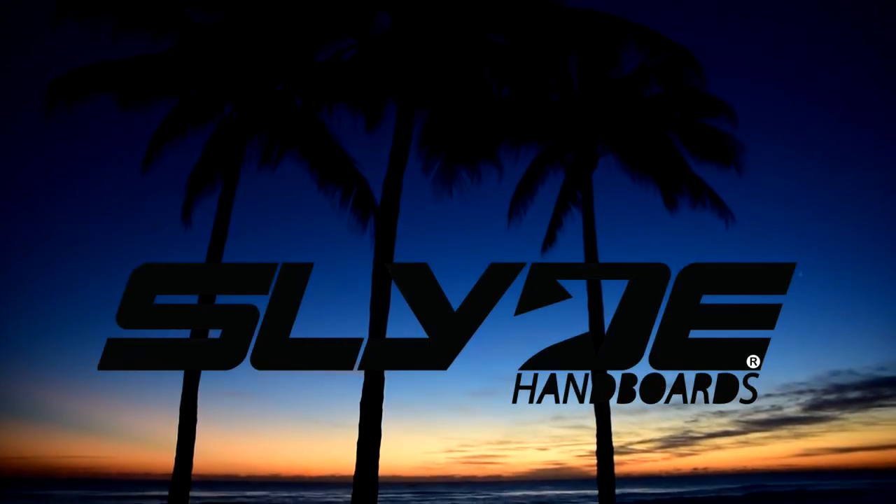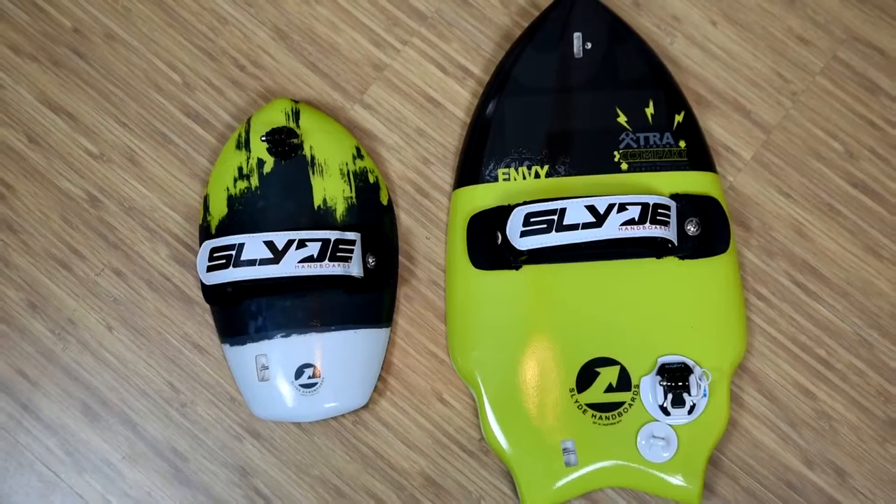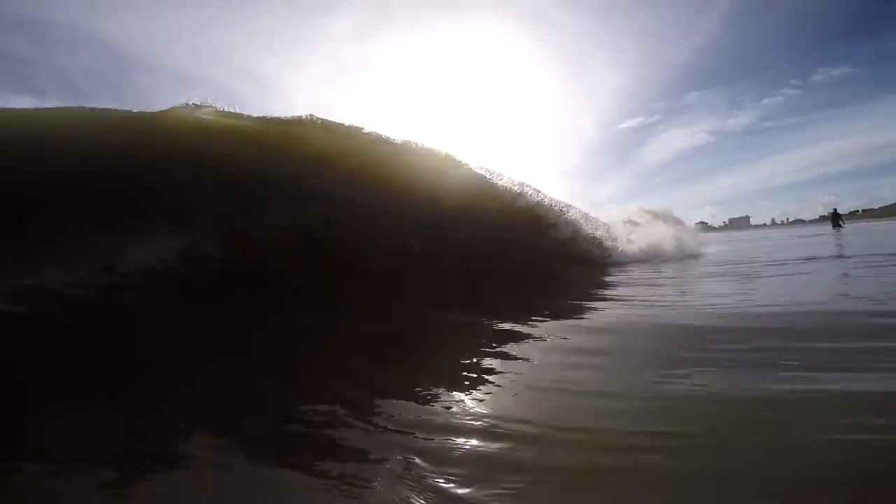What's up guys? Dalton Smith from NPI Productions. Today we're going to be doing an unboxing with two Slide Hand Board models, the Wedge and the Bula. We're going to show you what it looks like when you get it out of the box and basically how to get started and get ready to get in the water.